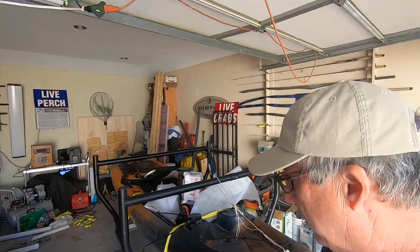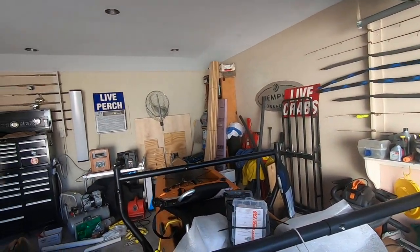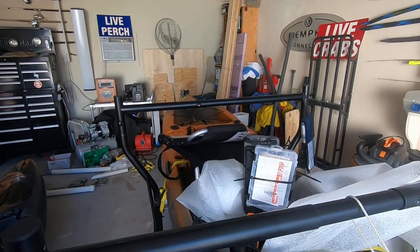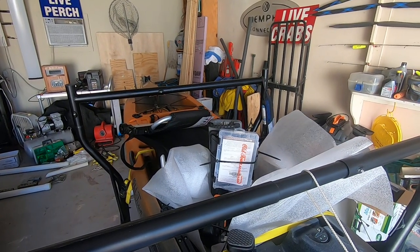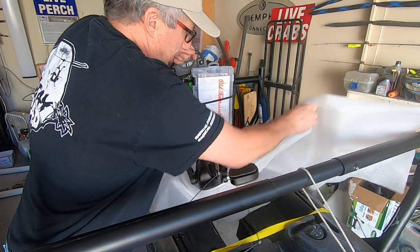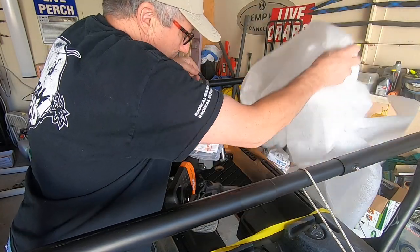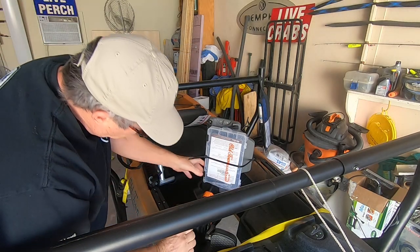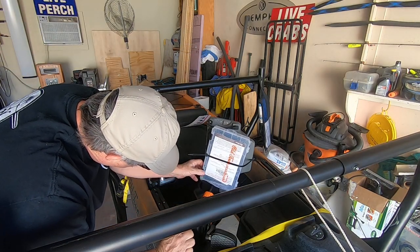Like everybody already knows what all comes with it. I'm going to set you right here. The pedal drive was wrapped in a bag, and it comes with — oh man, check this out.